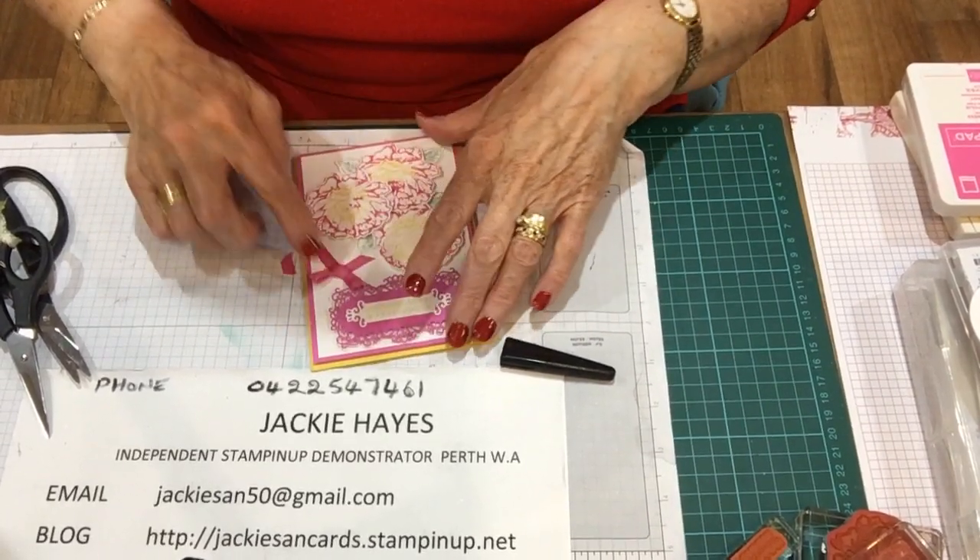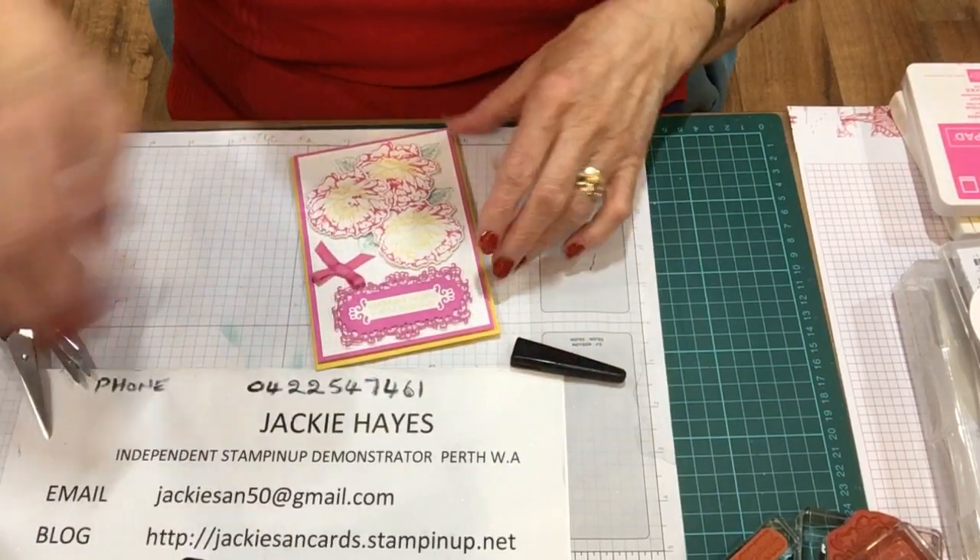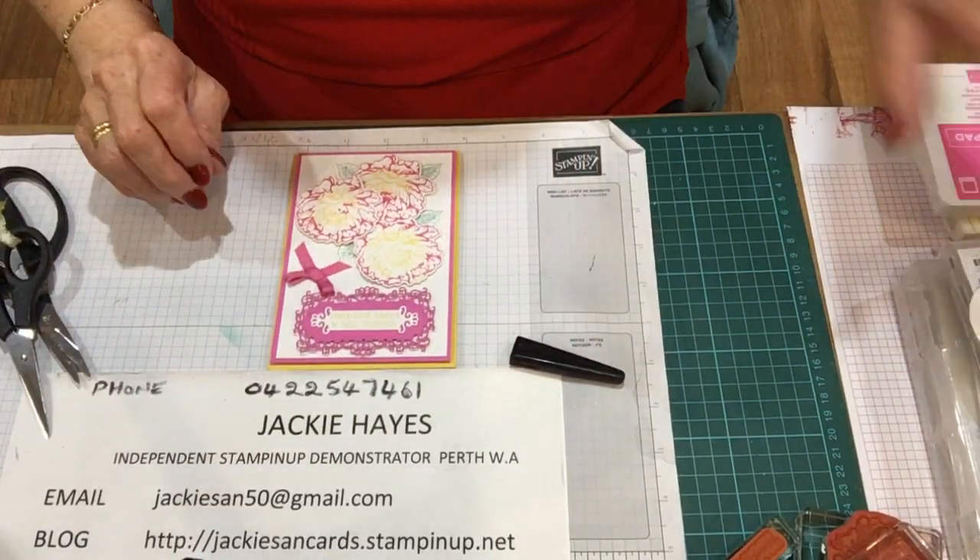Just put that on there so that is fastened down really secure.